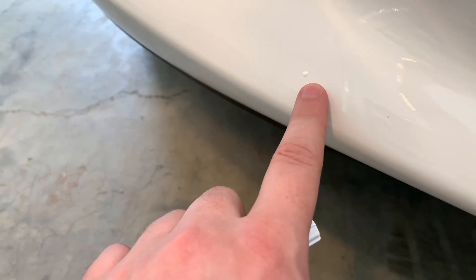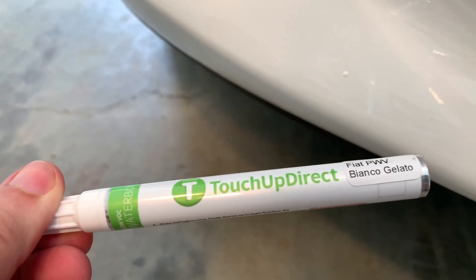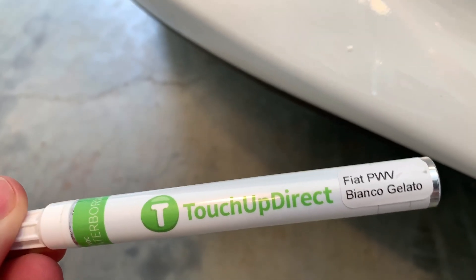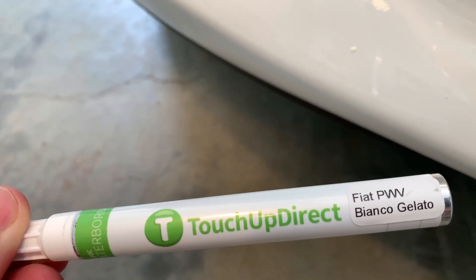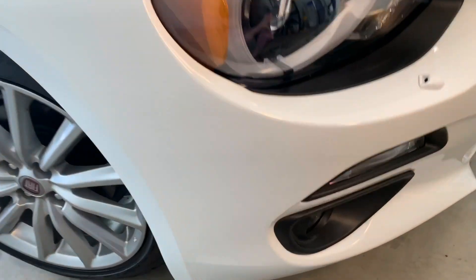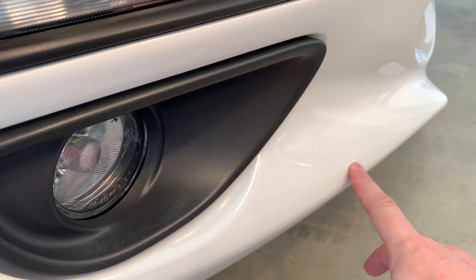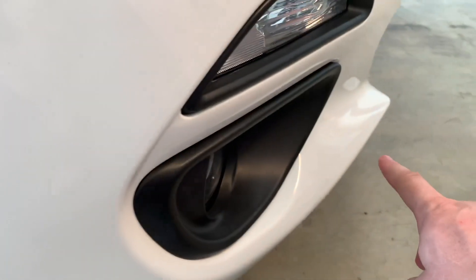So far, fixing the chips is going pretty well. I went ahead and applied a second coat to this rock chip — it's a little bit raised, but just like with the other rock chips, within a few minutes it will sink itself in. I want to give kudos to Touch Up Direct — they nailed the color matching for the Fiat Spider. The Bianco Gelato is spot on. On its second coat, this one is barely visible and coming out really, really good.